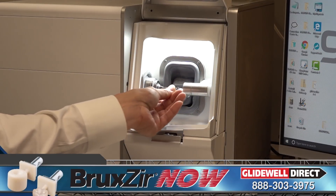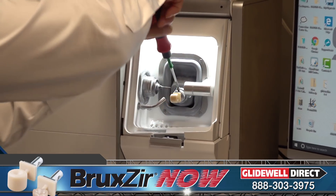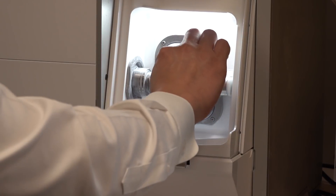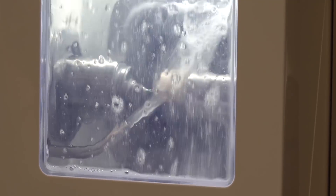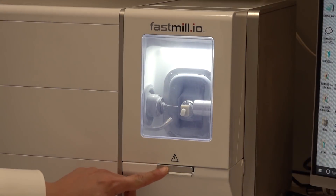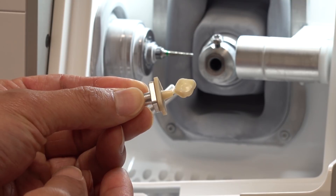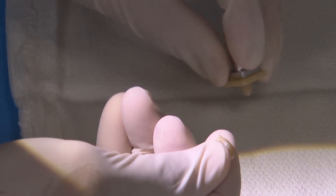When the design is completed, I load and lock in a Bruxer Now block within the block holder and seat a new diamond bur in the mill collet. Because Bruxer Now is a fully sintered zirconia, each block comes with a new single-use diamond bur that was specially designed for this purpose. In only 35 minutes, the fully electric fast mill completes the crown. The sprue connection between the crown and the rest of the block is also reduced in size by the mill so users can easily snap the crown off.